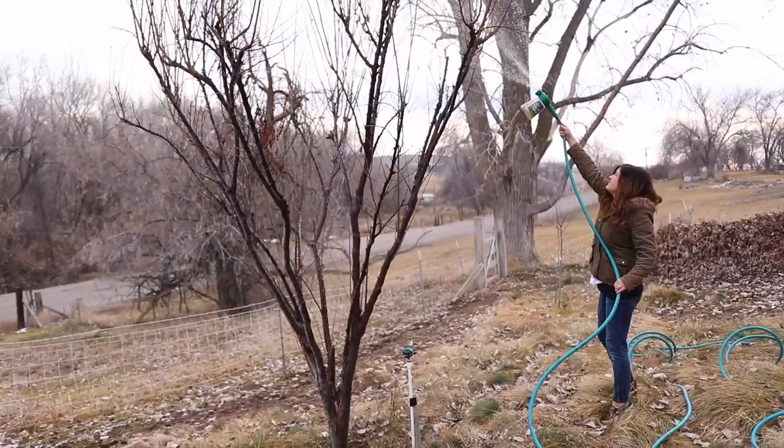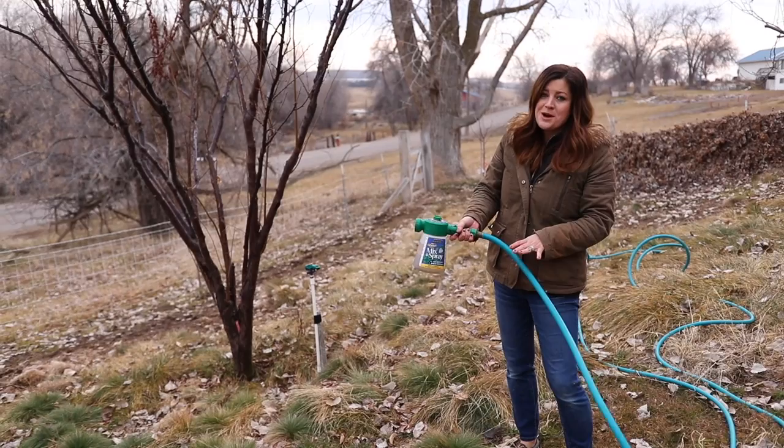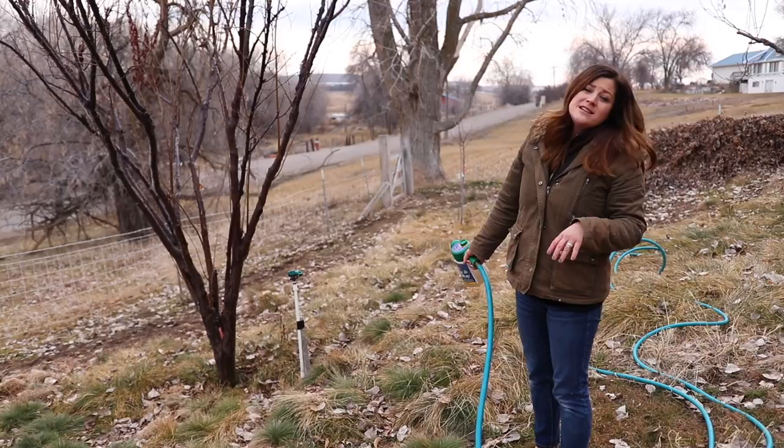Now for really, really tall trees, depending on how your pressure is — the pressure in this hose isn't as good as I was kind of hoping. Most of the time you can reach to the very top, but if you can't, it's a good idea to get just like a little step ladder out, give yourself the height you need so you can reach the entire tree. So I'm just going to keep going, get all the trees sprayed, then we'll be done.